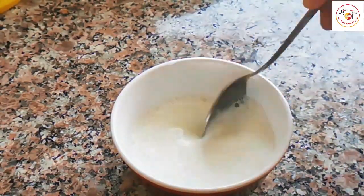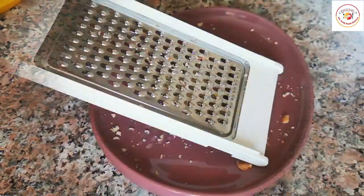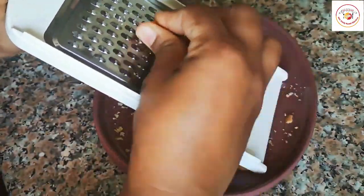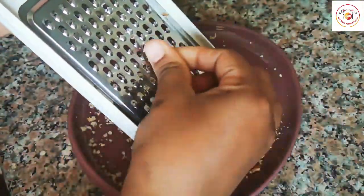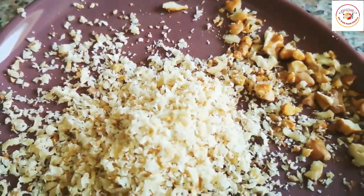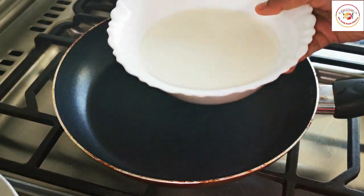Now I'm gonna take some walnut and grate it — we need grated walnut for the toppings of the dessert, and it also makes the dessert very healthy. After grating, it looks like this, so I'm gonna keep it aside.